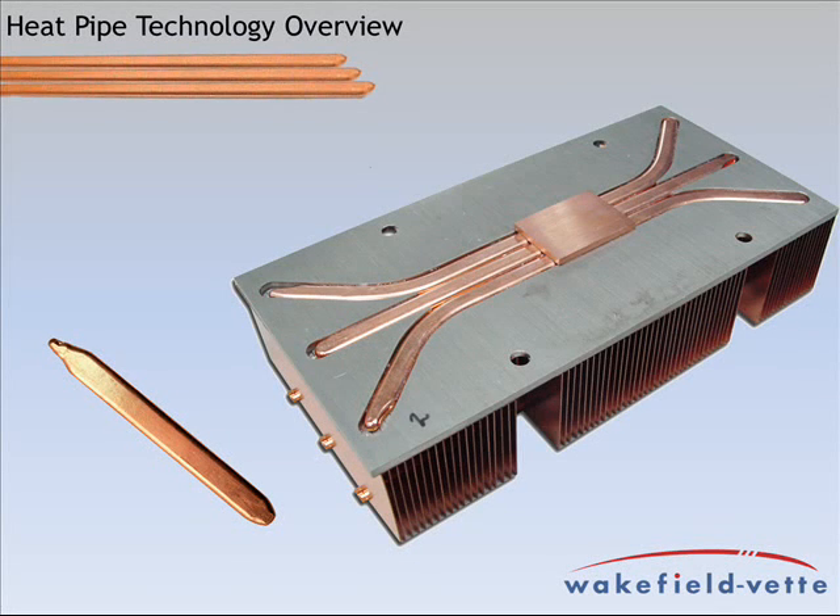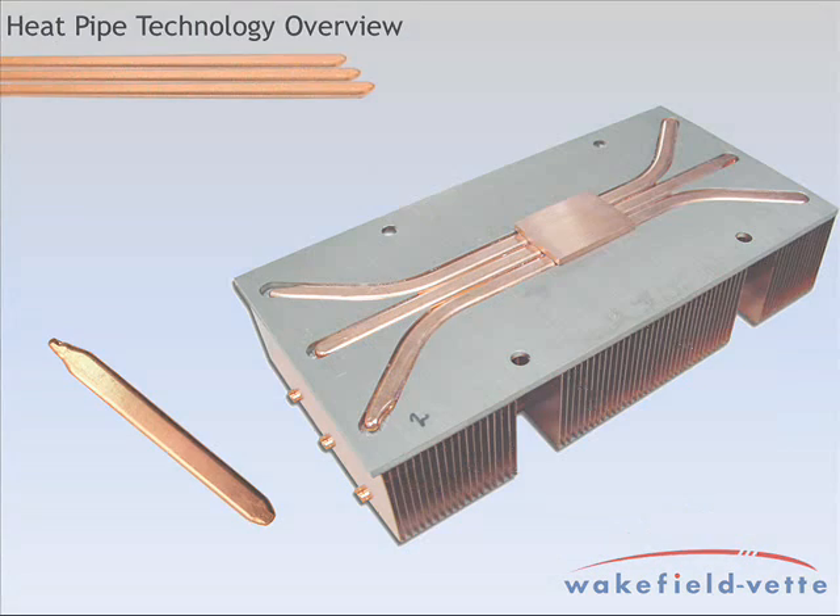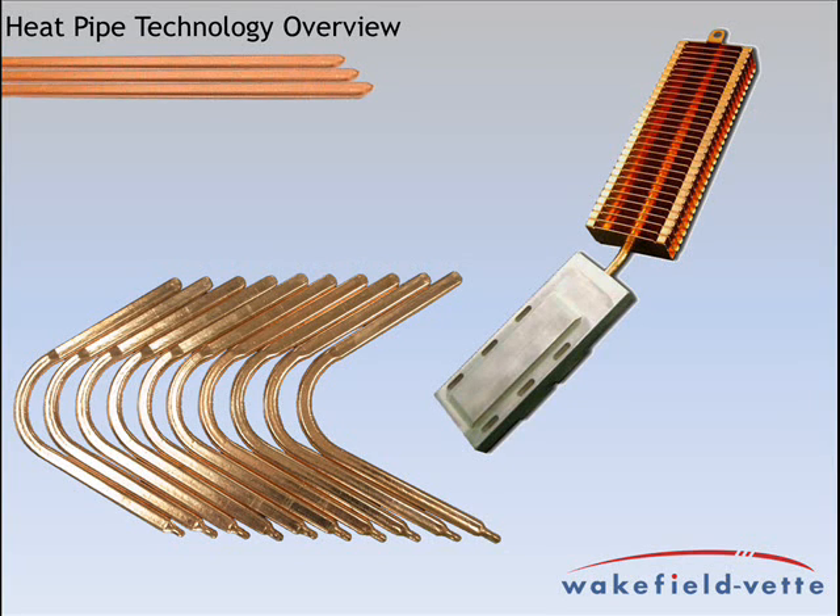The performance of a heat pipe is a function of its length, diameter, wick structure, and overall shape. The larger the diameter, the more power that can be transported, but the longer the length, the less capable the pipe. Heat pipes can be bent and or flattened in order to move the heat where needed and to fit in smaller spaces, but these types of modifications impact the total heat that can be transported.